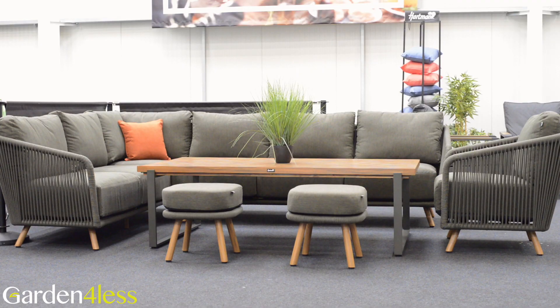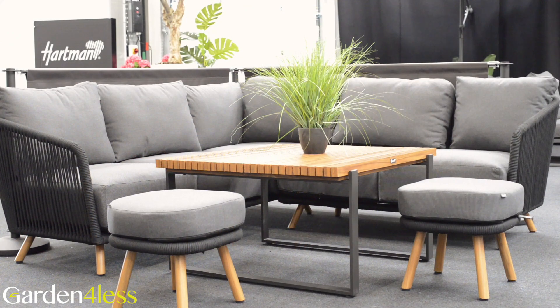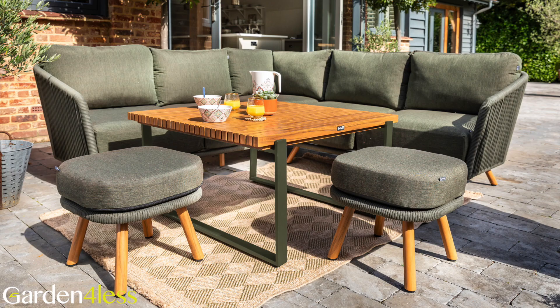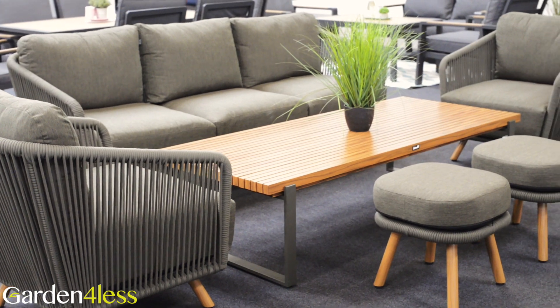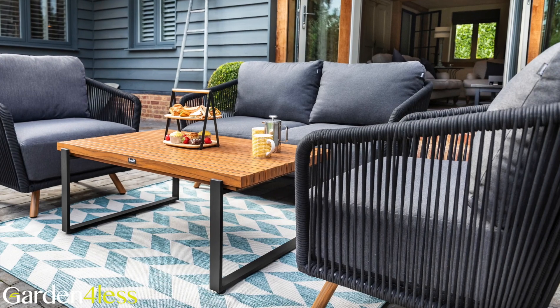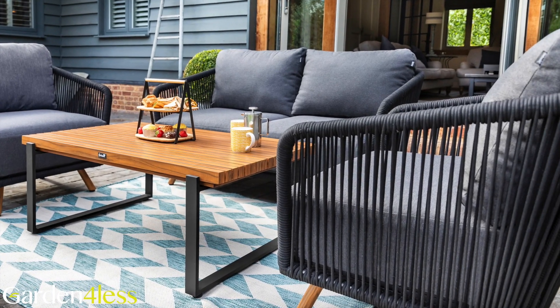Shown in inviting moss and juniper, the entire range is also available in the contemporary Carbon & Noir colourway. Featuring the rectangular casual dining set, the more compact square corner set, the spacious 3-seat lounge set, and the cosy 2-seat lounge set — there's a style and size for every garden.